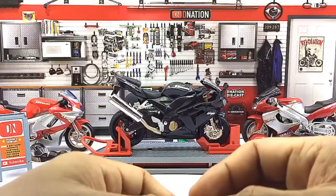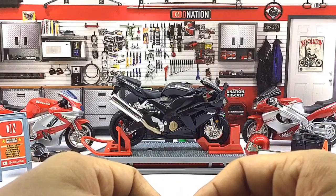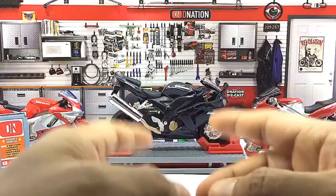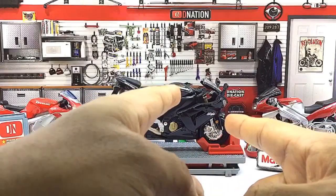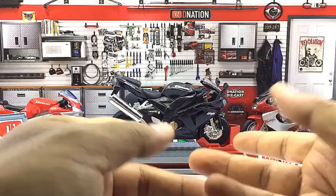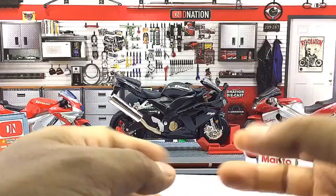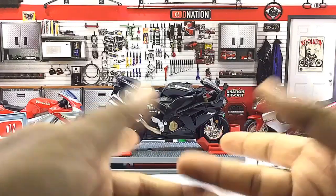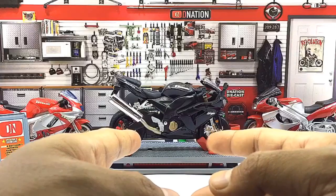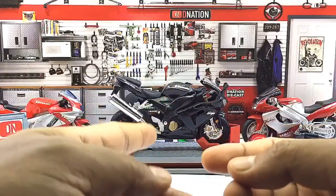Besides the sturdy build, the other reason why I like this Diecast Replica is because it comes with the actual trademark paint job and standard branding details, which almost resembles the real deal based on its model year. This replica also comes with free rolling wheels and working suspension for some playtime, and a kickstand for display.